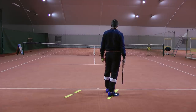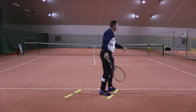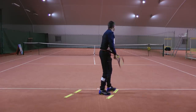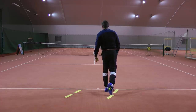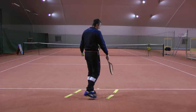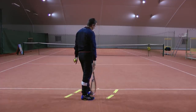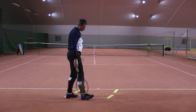I would not position like this if I serve to the ad side, because I don't have enough coiling. I feel I need to create more coiling — I need to turn away more from the court and then into the court. So this is roughly a guideline that gives you some idea how to position yourself and in what direction your feet should be.